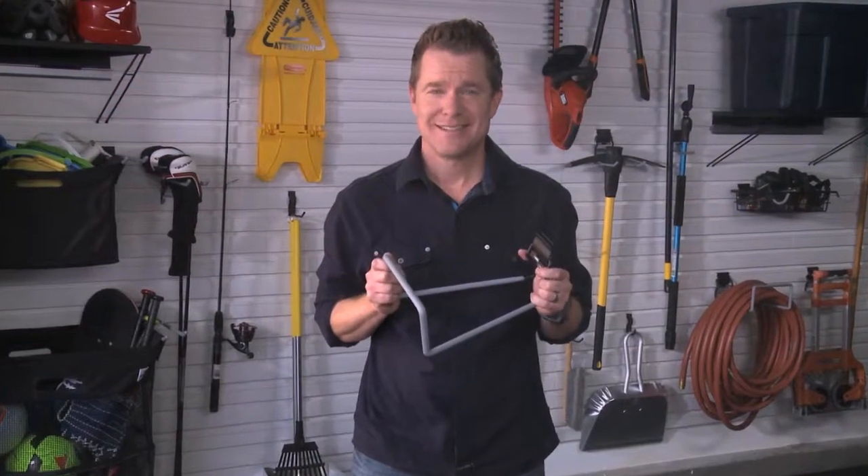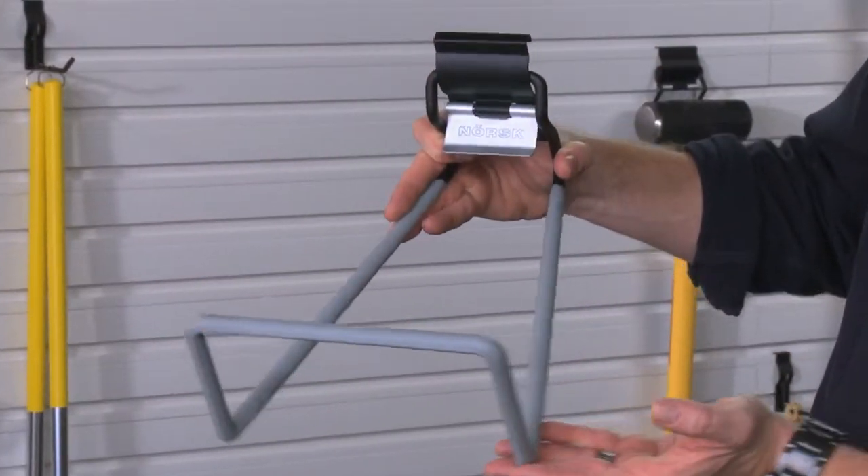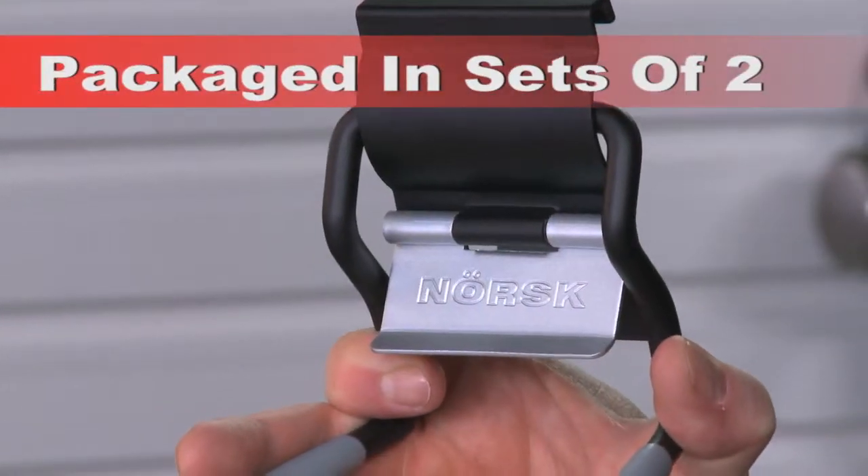Hi, I'm Kent, and this is the White Hook for the Norsk Wall System. The White Hook is my secret weapon for things that are usually hard to hang and organize. The two-pack is just what you need, and here's why.